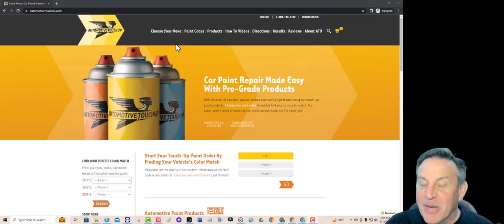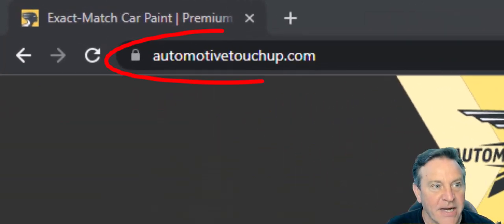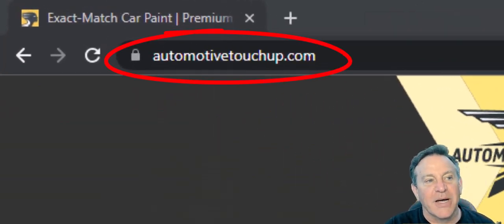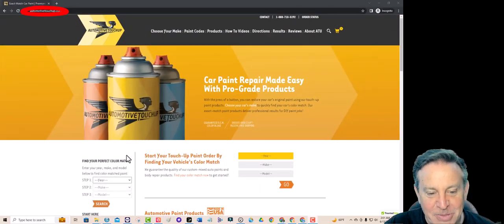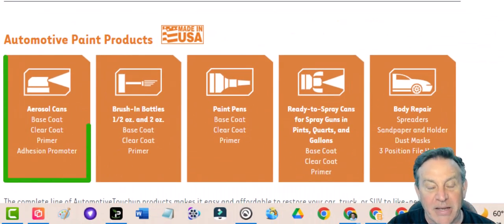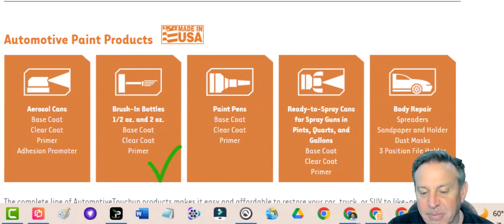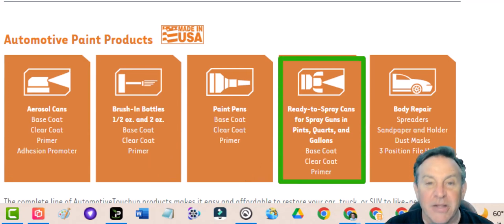I knew I wanted to spray paint my car, but I didn't know where to find the right color. So I hit the web and started searching, and I found this site — AutomotiveTouchUp.com is the spot. If you put in your year, make, and model, they'll actually sell you an aerosol spray paint can of the right color. You can also get it in a brush bottle and paint pens for smaller jobs, or even a larger quantity if you have a sprayer and want to spray the whole car.